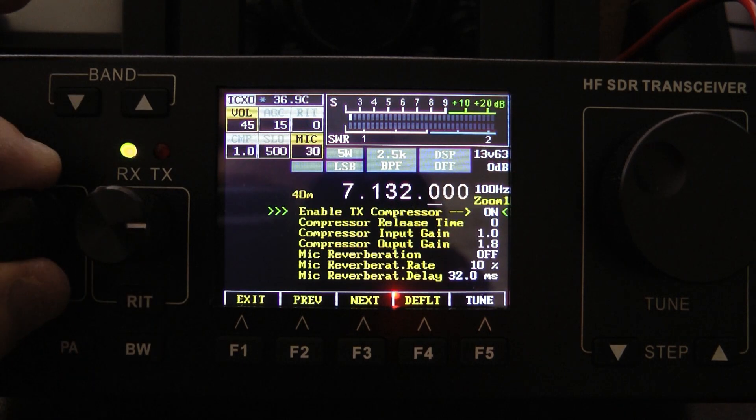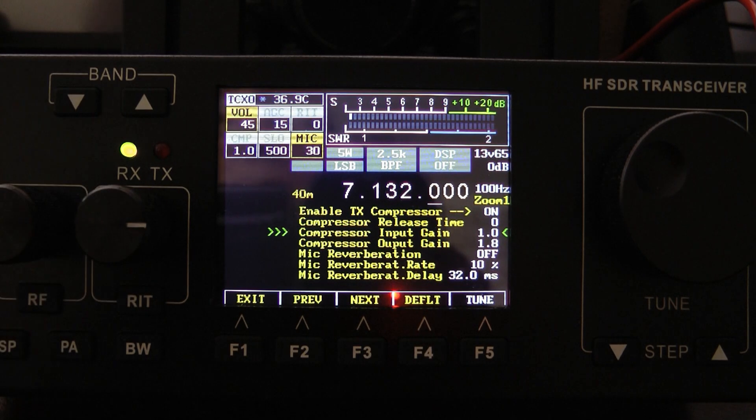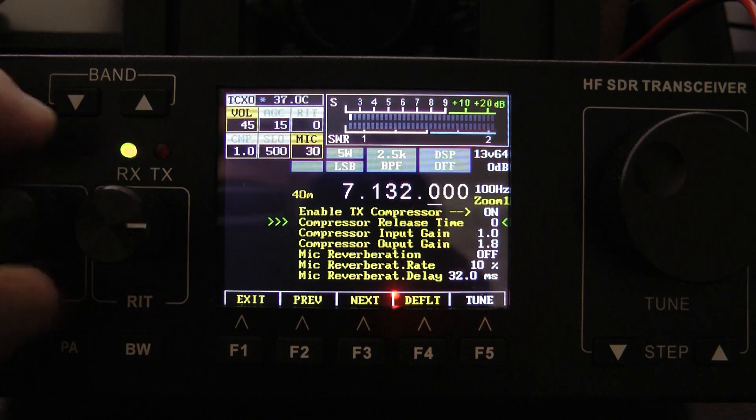You can either turn the compression on and off here. With regards to the compression input gain and output gain, these are very important. I found with my voice and my radio, the best setting I came up with was 1 for the input gain and 1.8 for the output gain. I'll scroll through the menu and let you see the rest of the settings.